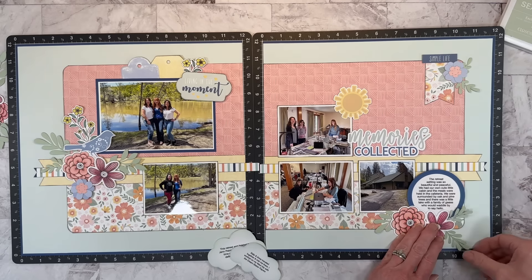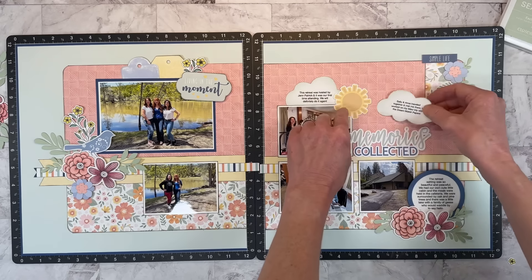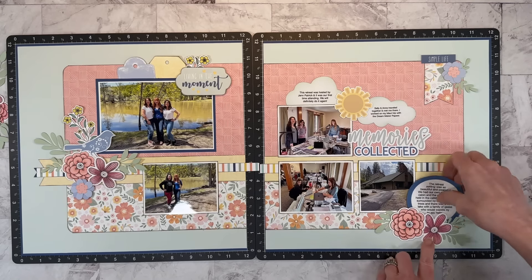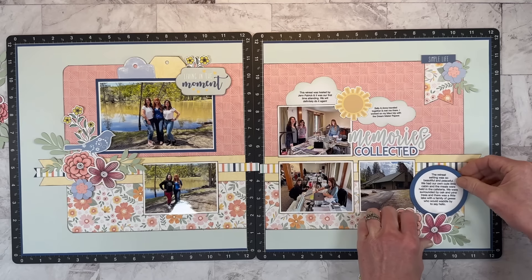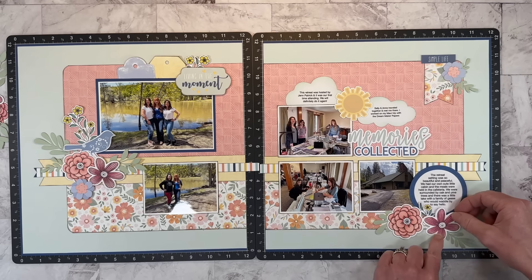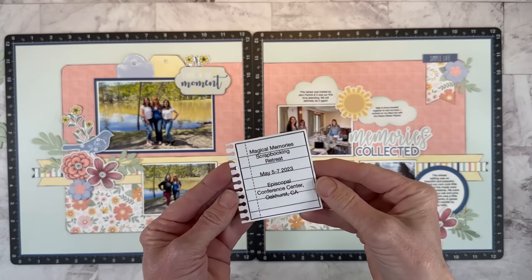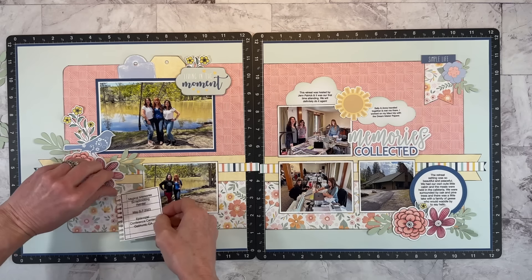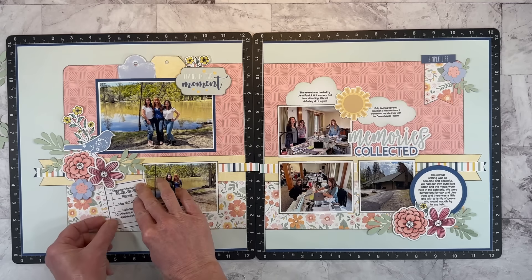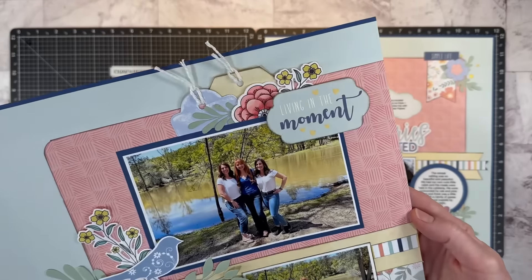These are just little bits of memory from the weekend. One cloud talks about how the retreat was hosted by fellow maker Jen Patrick, and it was our first time attending and we're definitely going back. Another journaling block talks about who was there with me and what I was working on — I was working on my Maui trip using the Dream Maker papers collection. In the circle I talked about the actual retreat location and our experience. The little notebook page from a recent stamp of the month includes the retreat name, the date, and the conference center name. I think it's really fun to spread the story out in different journaling spots.